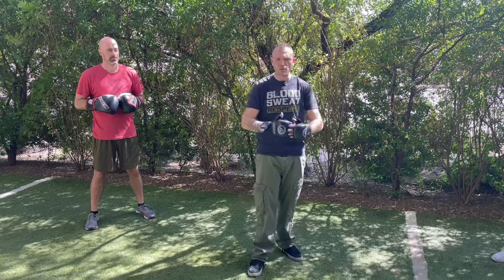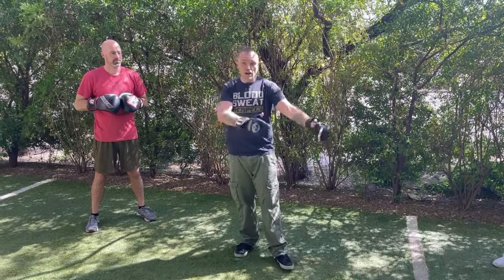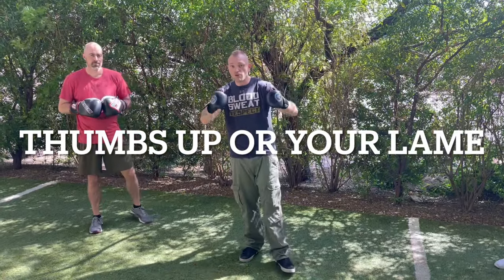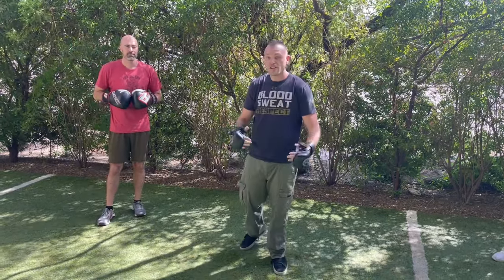I'll come back with more drills. Make sure you check out gutterfightingsecrets.com — we've got online training programs there, everything from knife defense, knife offense, hand-to-hand combat, to Fairbairn World War 2 techniques. Check it out, you're going to love it. Thumbs up, like, subscribe, share. Until next time, remember: you are your first and last line of defense. Cheers.